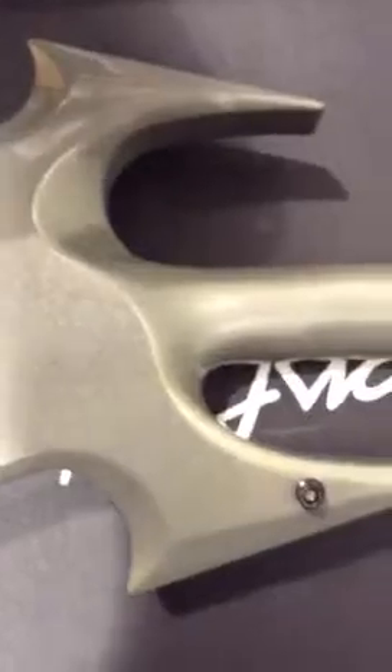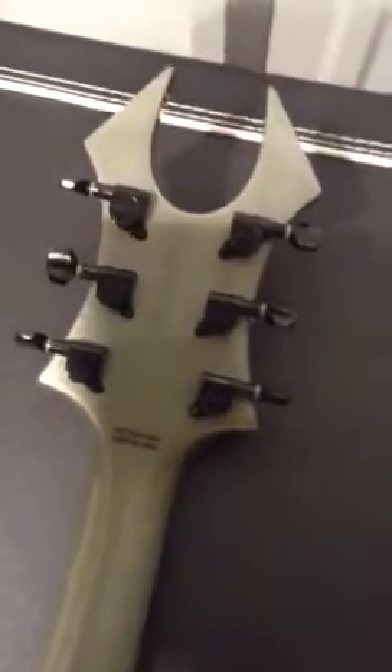The neck-through contouring back here is kind of unique to this style. The neck is fully painted because it is a neck-through. Then on the back of the headstock — for those of you trying to strain to see that — yes, that does say made in China, not made in Korea.